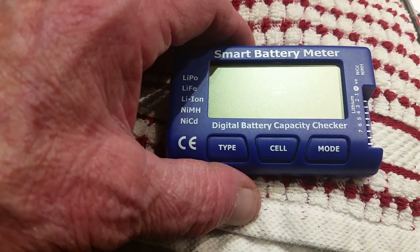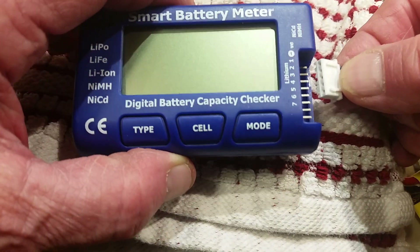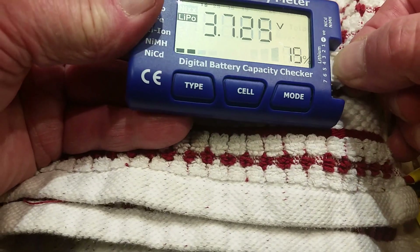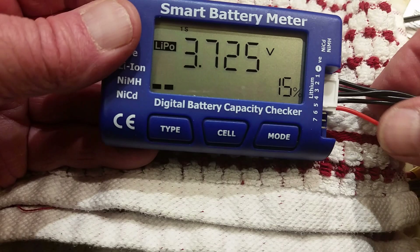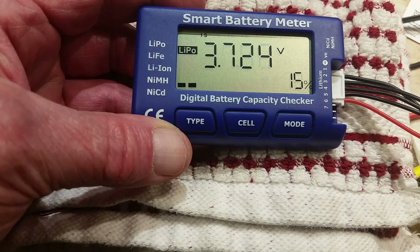We'll take the balance charger and plug it in. In this case, the red lead is on the bottom. If you get it flipped over, nothing will happen — it will just stay blank.